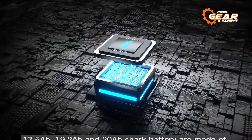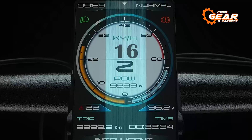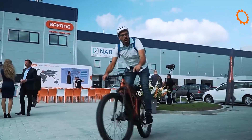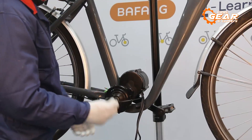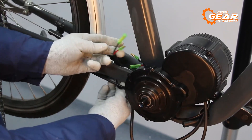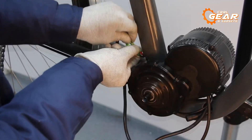This kit comes equipped with all the essentials you need, including a 48-volt 750-watt mid-drive motor, a display, chainwheel, cable, cranks, speed sensor, and more. These components provide a smooth and reliable riding experience, making it easy to convert your traditional bike into an electric one. Whether you're commuting to work or hitting the trails for some off-road adventures, the Bafon BBS 02B is definitely a good choice.